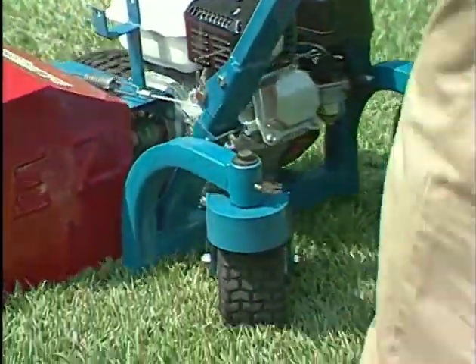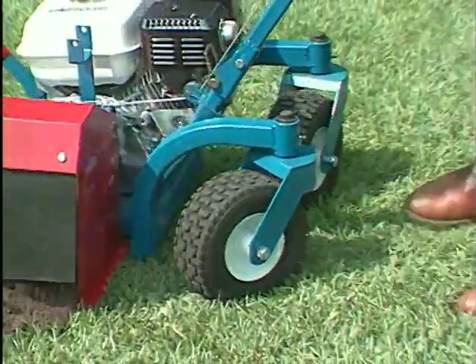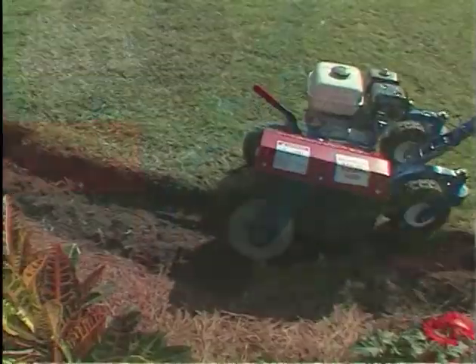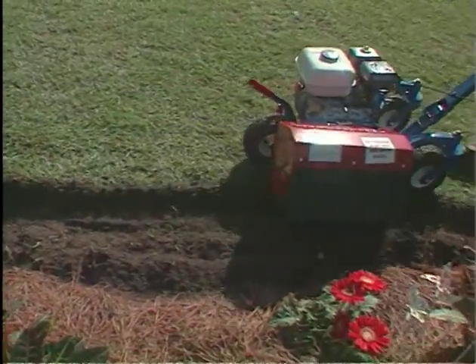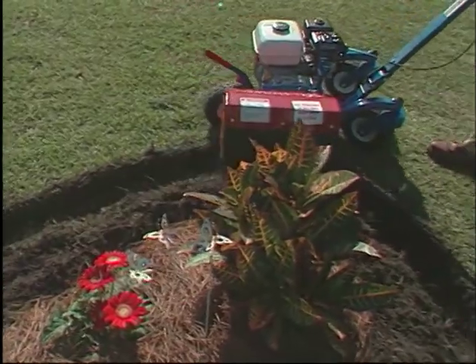the BE300 and BE310 can create beautiful French curved beds, or follow existing curves. A simple blade change allows the BE300 and BE310 to be used to cut shallow 4-inch trenches,